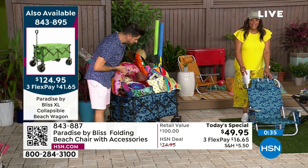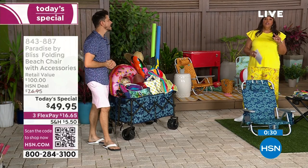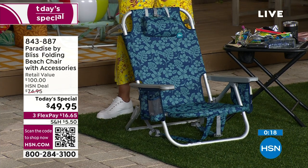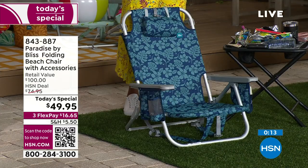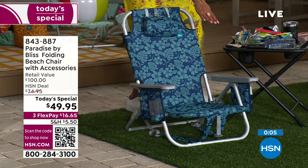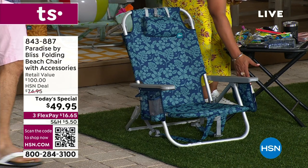If you want to get the chair home, this is $16 and some change. If you research chairs out there — a regular beach chair by one of the Tommy brands is like $100. Same weight, about eight pounds. What it does not have: no little pillow, no matching beach bag that is a cooler bag, none of the pouches so that you can put your drink and your cell phone in here. Even on the other side, we give you another one — if you want to put another phone in here.